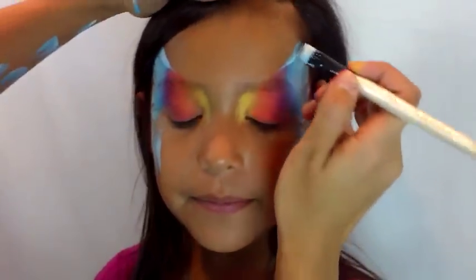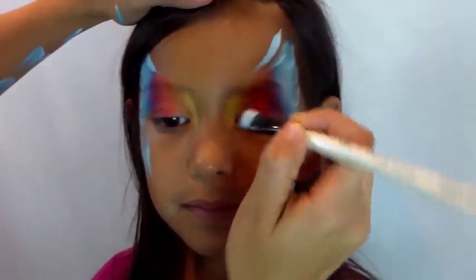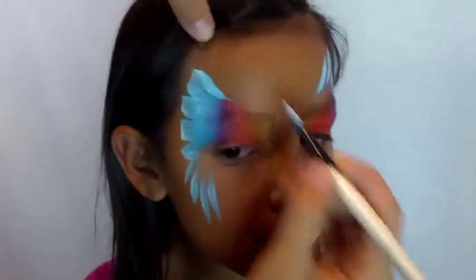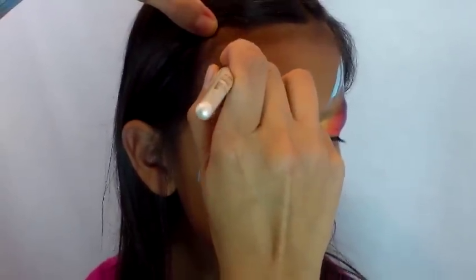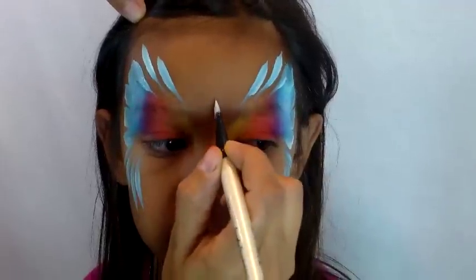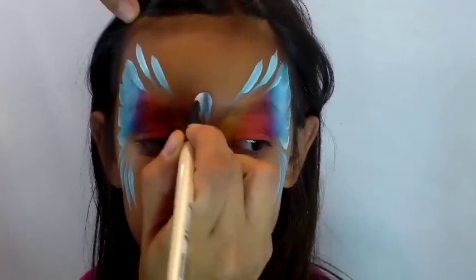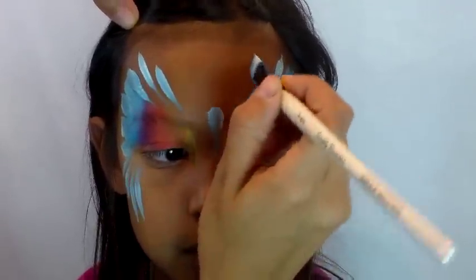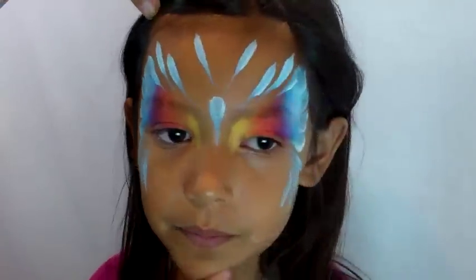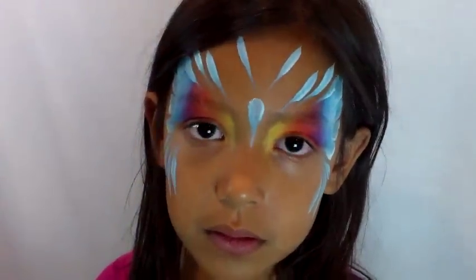I'm still using the same half angle shader brush loaded with white and blue. I'm adding two teardrops to the top of the butterfly, then I'll use the same brush to add the body and the antennas, which are pretty much teardrops too. You can always change the shape of the design just by how many you use and whether you want thick or thin teardrops — it's up to you.